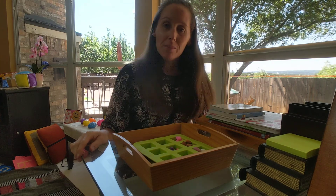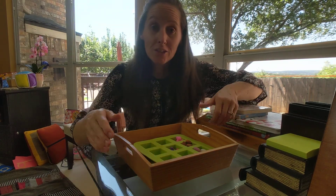Hi again! Miss Pam here today with some more practical life for you.